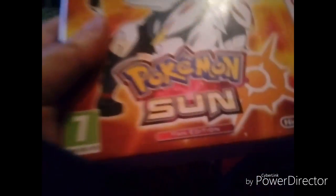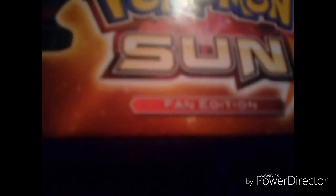Hey guys! Today we are doing the Pokemon Sun Unboxing, Fan Edition, if you can't already see. Fan Edition. Yep. So yeah, let's open this baby.